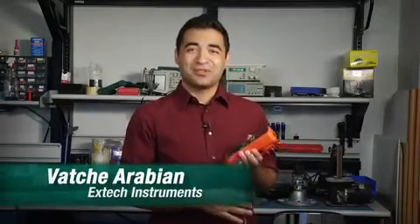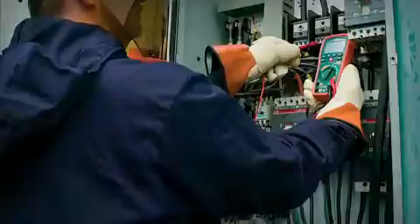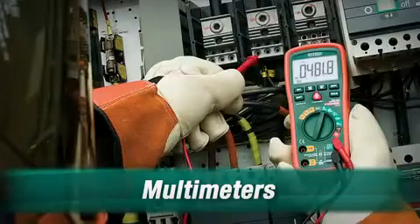Hello, I'm Vache and welcome to Extech How To. Today we're going to be talking about multimeters. A multimeter is a handy tool that aids you in various types of electrical measurements. Most multimeters typically measure voltage, current, and resistance.